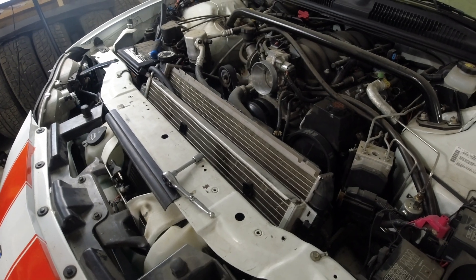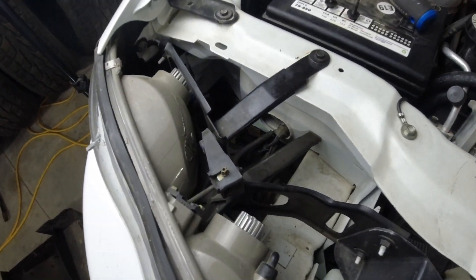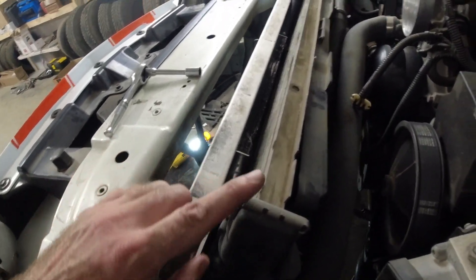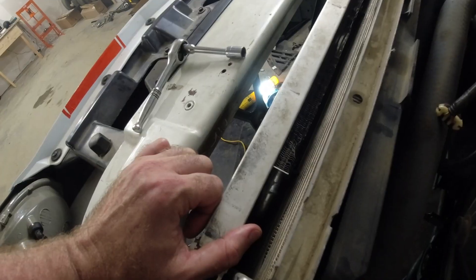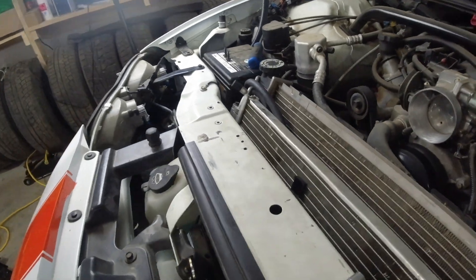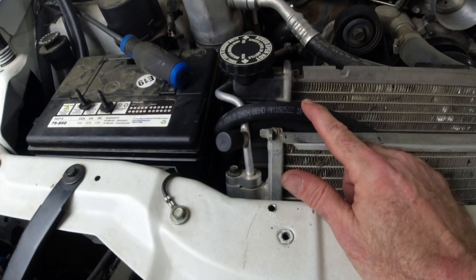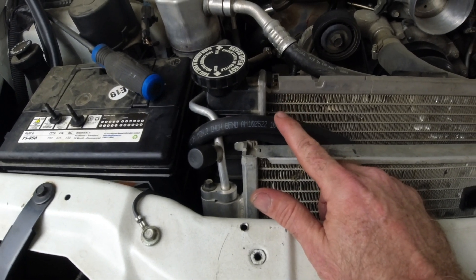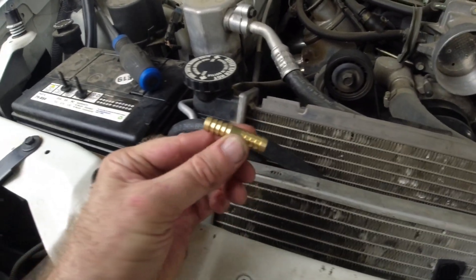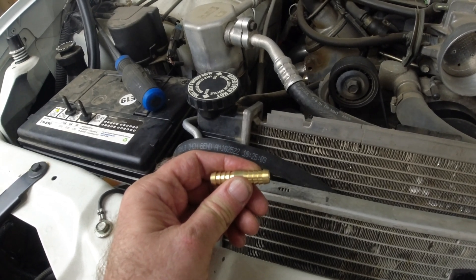I got the transmission cooler all in, but unfortunately I didn't record much of it because it was kind of a pain. My first idea was to put it in a couple of spots that definitely weren't gonna work. But I got looking and saw there's a big gap between the condenser and the radiator, so I decided to put it in there. I couldn't put it on the front because that's where the ram air scoop goes. The hoses that came with the cooler are slightly bigger than what was on the car, so I had to adapt them — they were a little too big for the lines already on the car, but I managed to force it on.